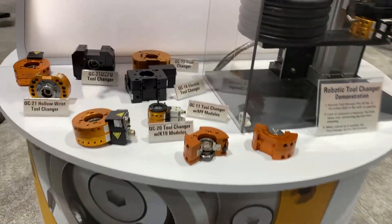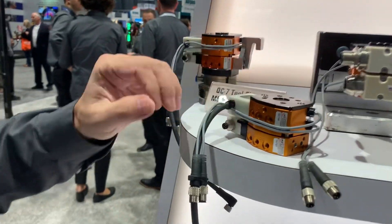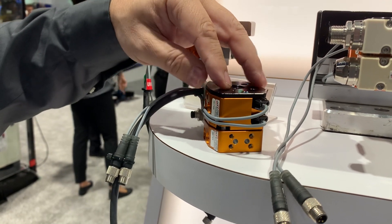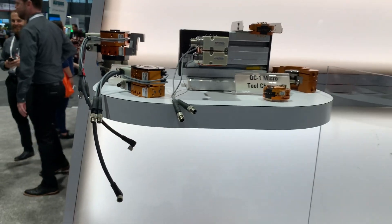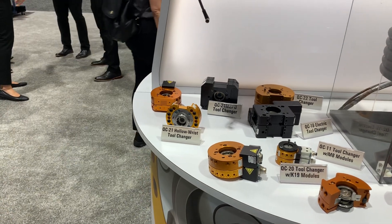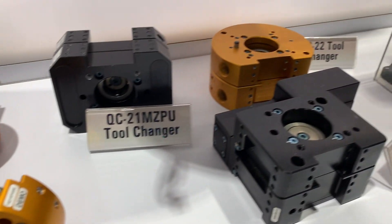We're seeing here some of our smaller tool changers. This is one of our newer models that incorporates the lock and unlock sensors within the body of the master side of the tool changer. We have electronic modules to be able to pass through sensor connections and other utilities, showing some of the range of smaller models that we have.